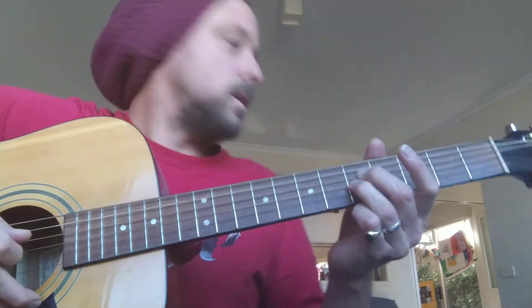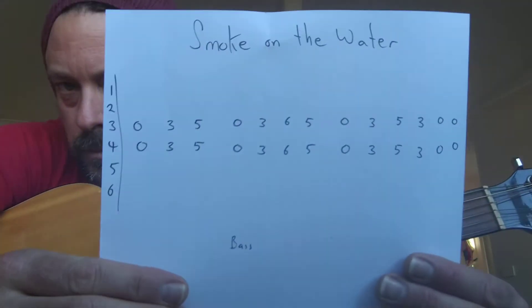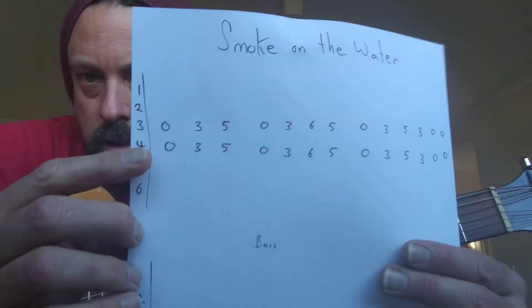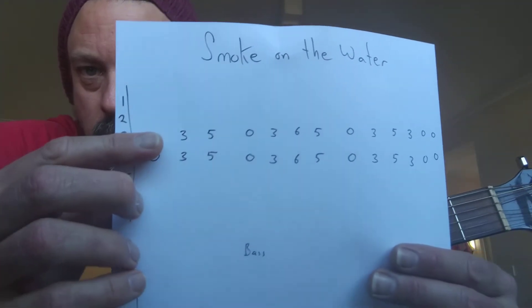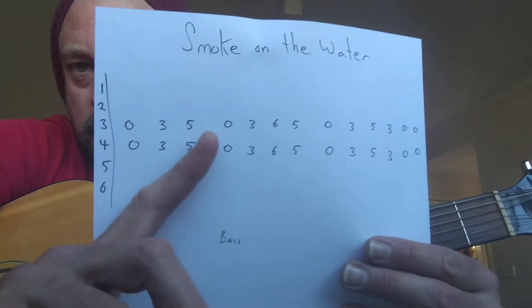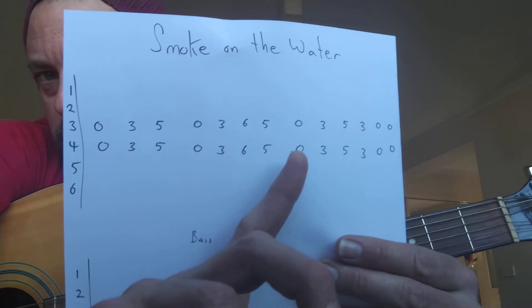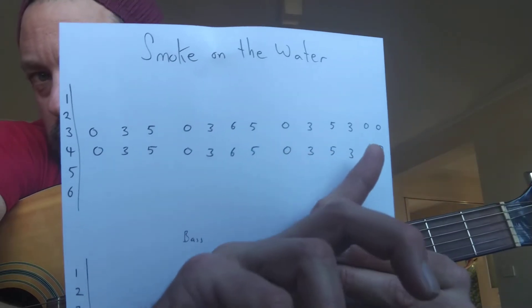So it's a great little song. I've written out that little section and it looks like this, because it's played at the same time. You've got string 3 and 4: 0, then 3 on string 3 and 4, then 5, open, 3, 6, 5, 0, 3, 5, 3, 0, 0.